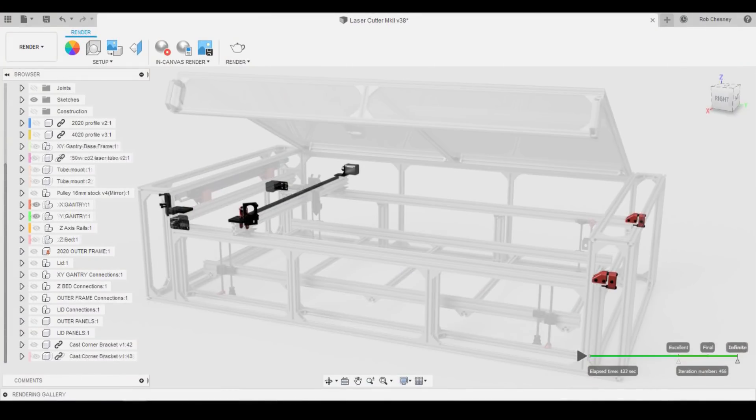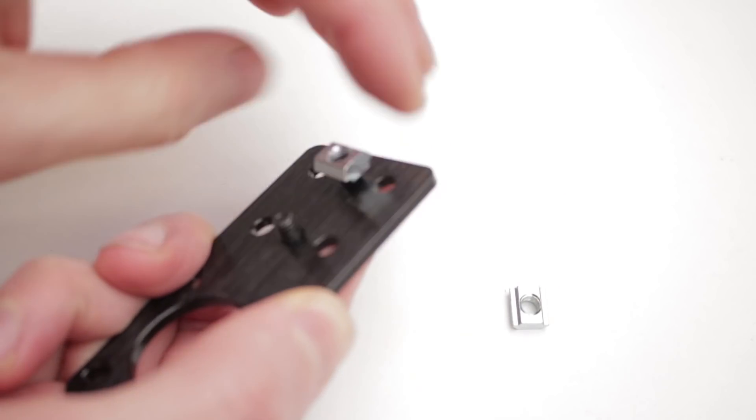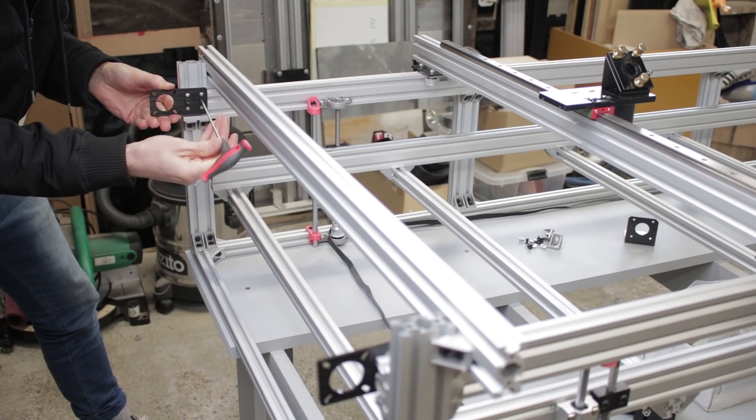I was going to stop the episode there, but let's keep going and add all the other bits on the x and y-axis. Starting with the y-axis motor mounts: we have the aluminium plate, M5 bolts and slide nuts, which we just slide in and screw in place on both ends of the y-axis rails.